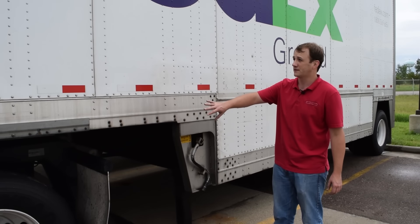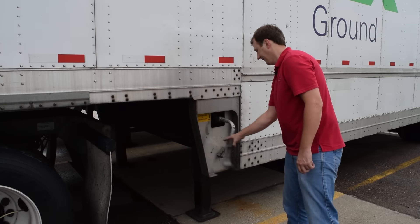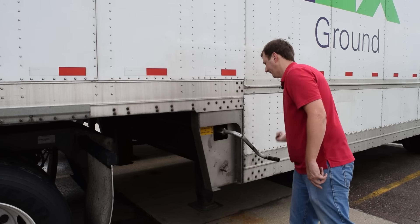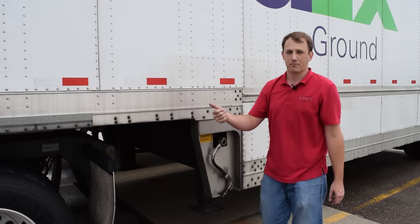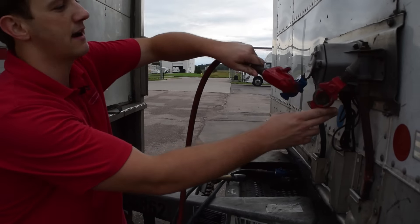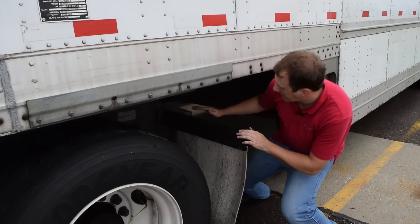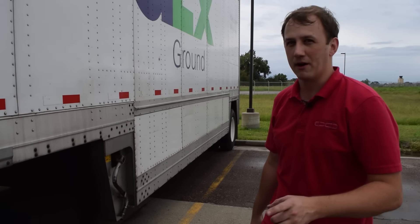After you've connected the dolly to the trailer, before you do anything else, you're going to want to raise your landing gear so you can apply your parking brake for the dolly. Now that the landing gear have been raised, it's safe to set the parking brake for the trailers. Once you've raised your landing gear and set your brakes, it's safe to connect your air lines — emergency, service supply, and lights. Get underneath the trailer, check your fifth wheel plate again, make sure jaws are locked, and then reapply air.